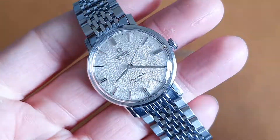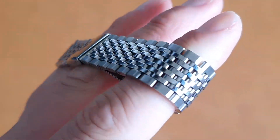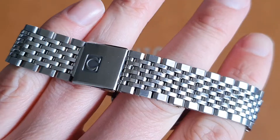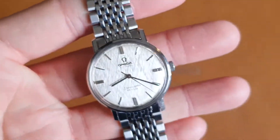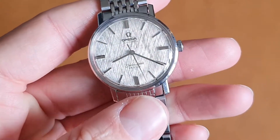It has a two-piece crown and a stainless steel bracelet — it's a later bracelet but still the flat link style, some call them the flat beads of rice. It is a slightly later bracelet, probably from the late 70s, but it has the right end fittings and makes the watch look amazing in our opinion.